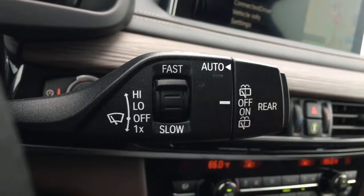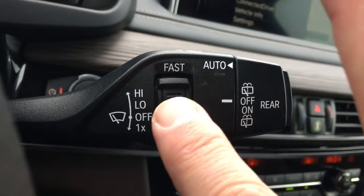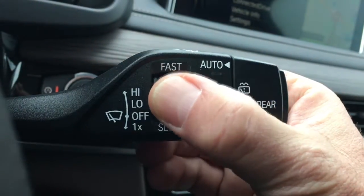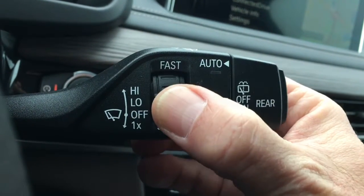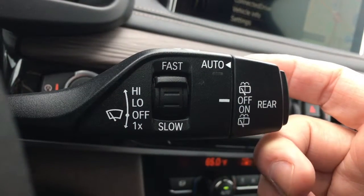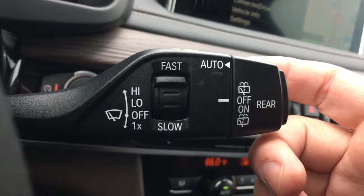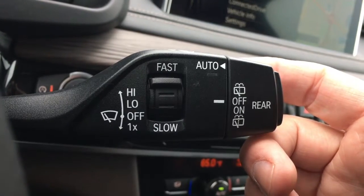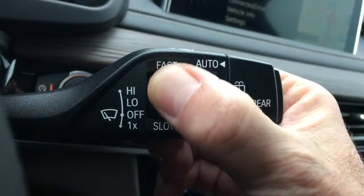Now, this little feature right here is going to allow me to increase or decrease the speed of my intermittent windshield wipers if I was to set it to this position. As I'm driving, that's increasing the pace of the intermittent. I can speed it up or slow it down.